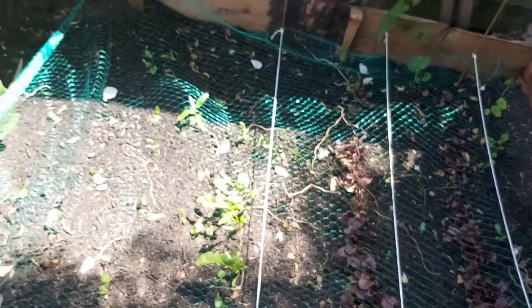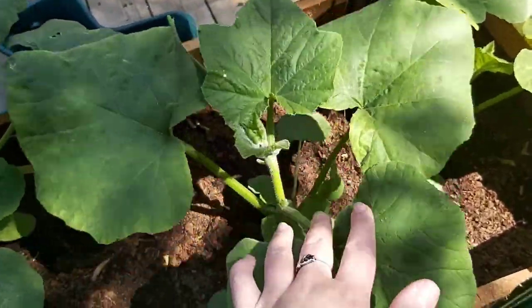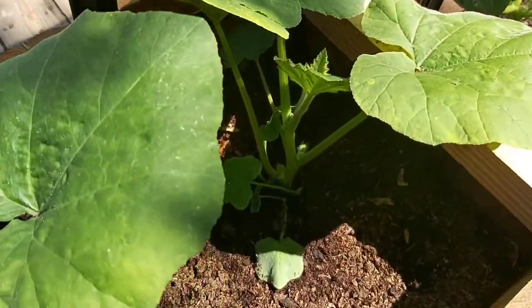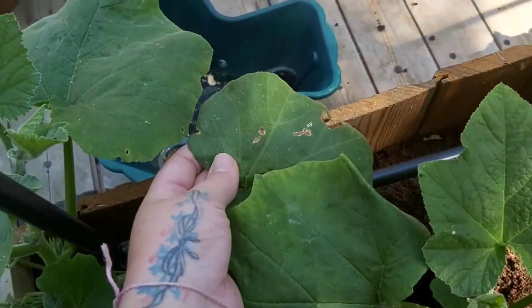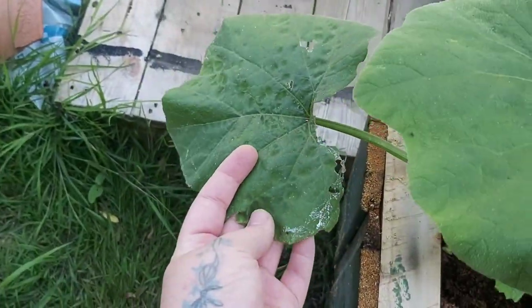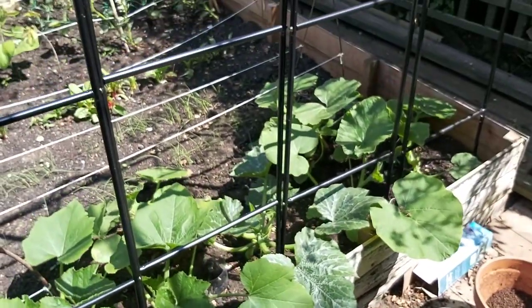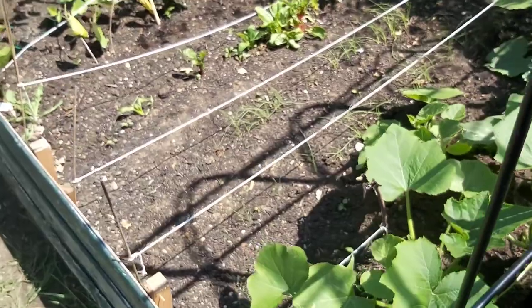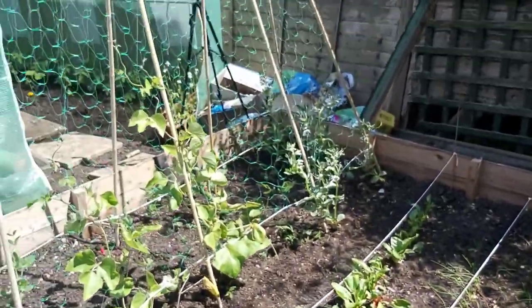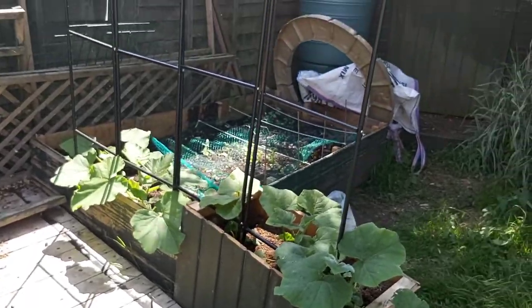This bed needs weeding - I'll do that this afternoon when it's a little cooler. We've had a few nibbly visitors but nothing too bad - nothing's been completely decimated apart from that one tomato and I think one of the broad beans. We've got plenty here, so there you go. That's the little patch at the moment.